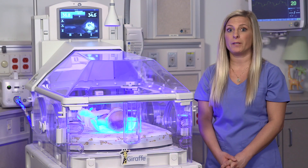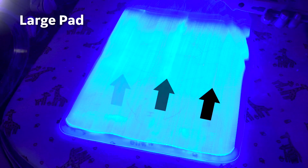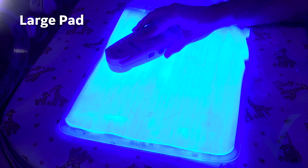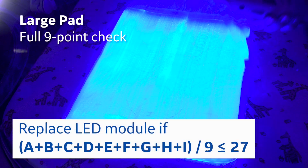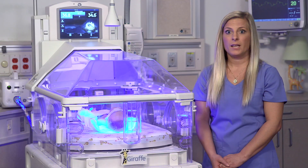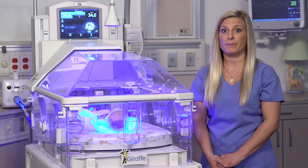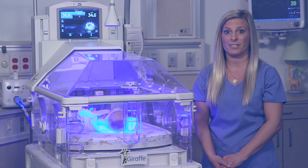If you have the large BillySoft 2.0 pad, for the quick reading check the center row at points D, E, and F and take the average. If it is greater than or equal to 40, then it's okay to use. If it's less than 40, then do the full nine-point check. If the nine-point check result is less than or equal to 27, then it is time to replace the LED. The BillySoft 2.0 unit should work fine for over 50,000 hours of use — an improvement over the old BillySoft phototherapy system, which would need replacement after 8,000 to 10,000 hours.